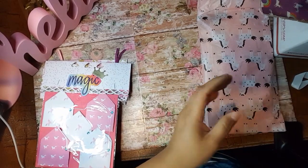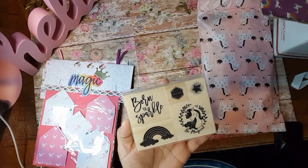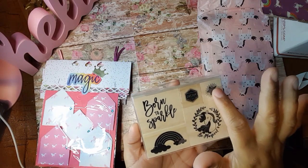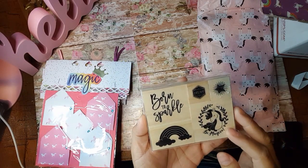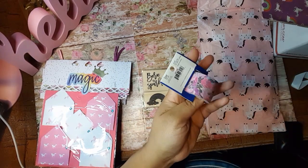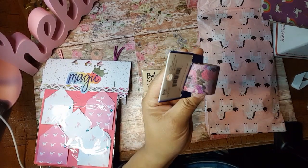And then she did send me some stamps — born to sparkle, and then be magical dream, and then we have a star and then the rainbow there. And she sent me some washi. I don't have any purple washi. So this is beautiful. I like this.